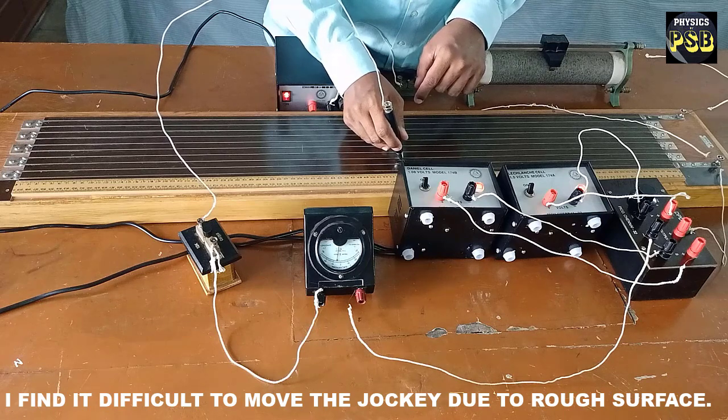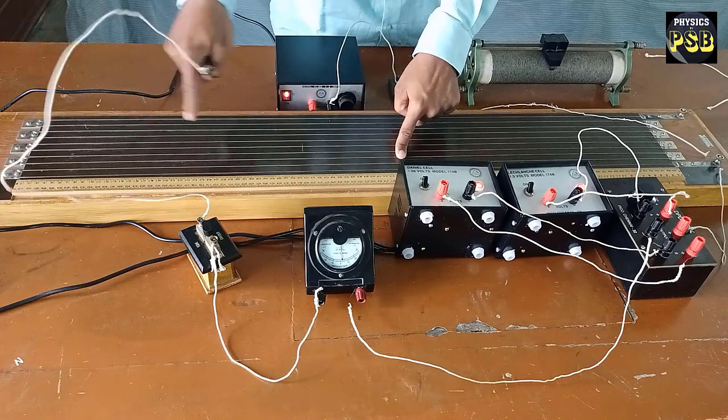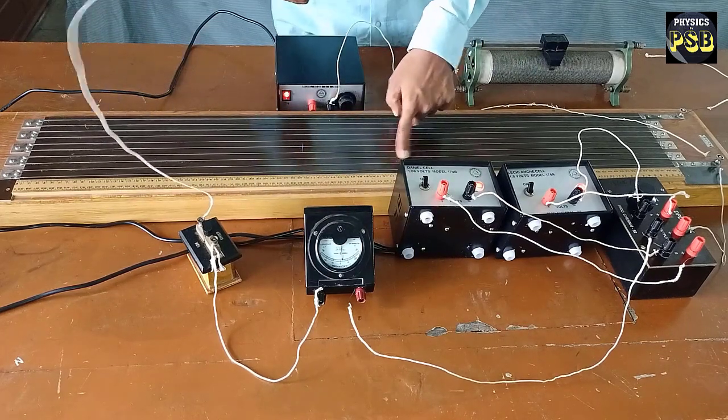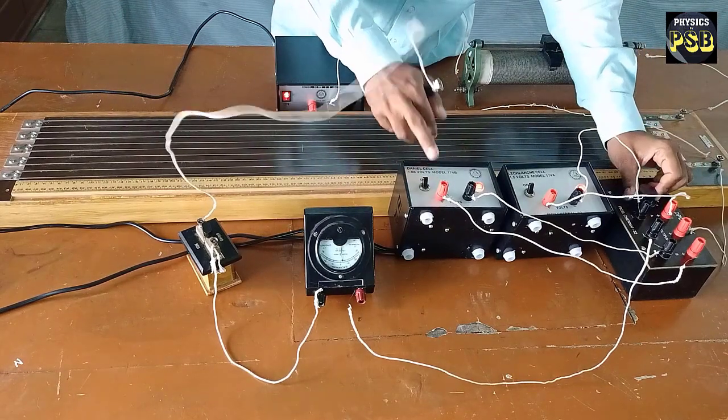I repeat the measurement once again. This balancing length is taken as L1. Now I include the Daniel cell in the circuit.